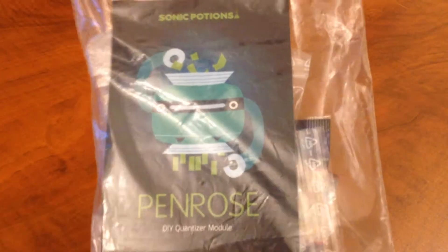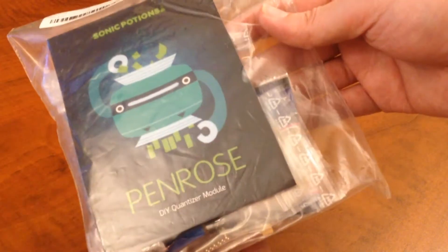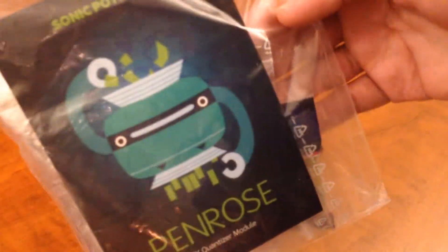What's up everybody, welcome to Midiverse TV. Today we're going to be checking out a DIY synthesizer module that we recently finished building. This is the Penrose Quantizer from Sonic Potions.